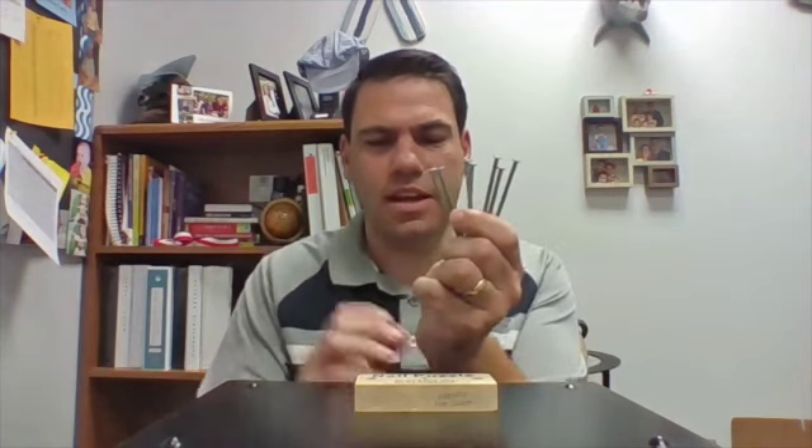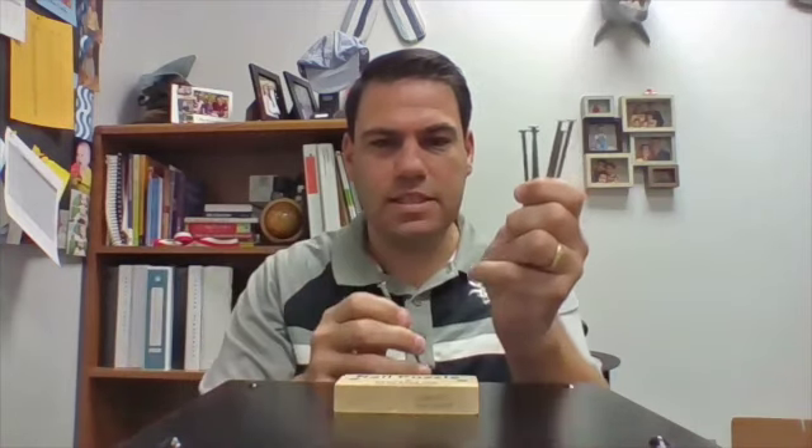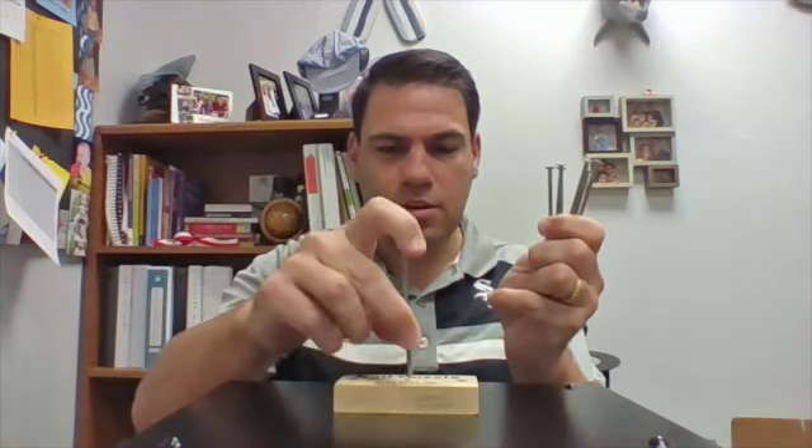I have seven nails and a little board. I'm going to take six of these nails and balance them on one. Are you ready? The first thing people do is they like to stack them all different ways, but that's actually not the trick. The trick is you lay one flat and cross one over, using the top of the nail to catch it.